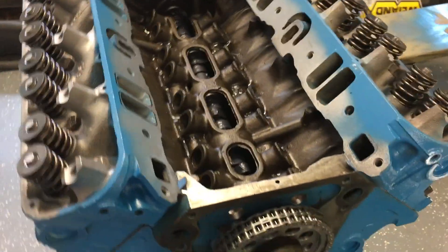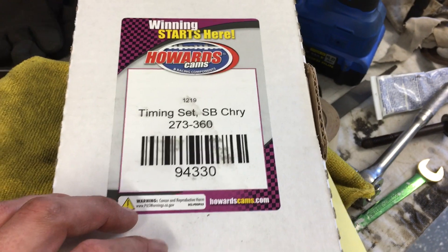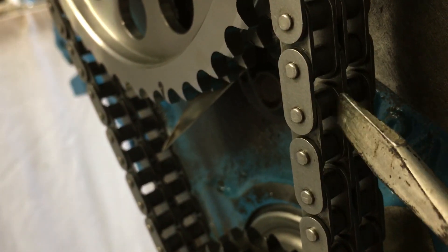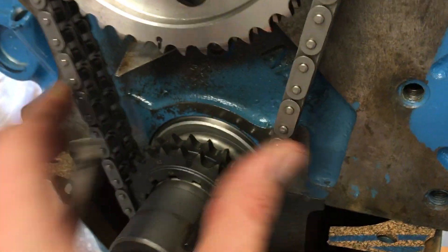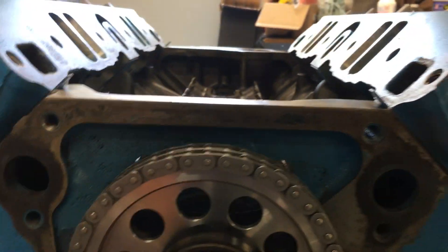I was waiting on my new timing chain to come in. This is a Howard's Cams 1219 — I got this from Summit for about $107. One reason I picked it: I looked at several other chains from Summit and this one only had a couple reviews and they were good. This is actually a true roller — I can roll it with my fingertip. So that'll give me a little more power, less friction. Man, it's so much tighter and nicer — that's how a chain should be. Just loose enough that I could get it on the motor; I probably wouldn't want it any tighter than that.